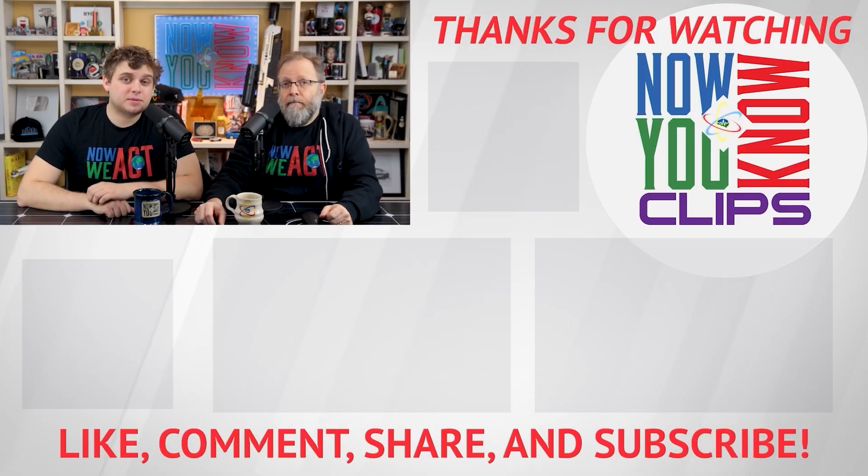Hey everybody, thanks so much for watching Now You Know clips. You can watch full episodes of Tesla Time News on Tuesdays and In-Depth on Fridays — just click the link down below and head over to the Now You Know channel.